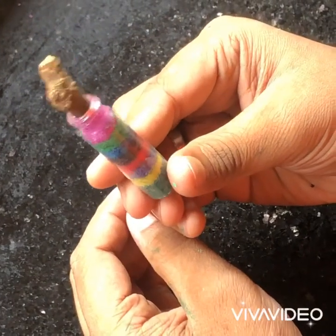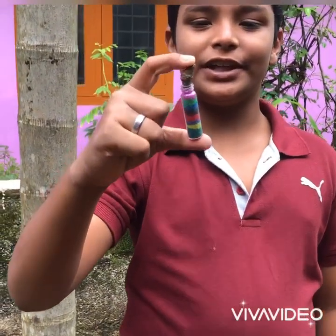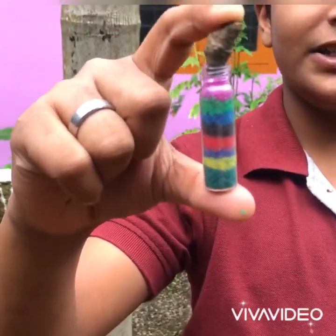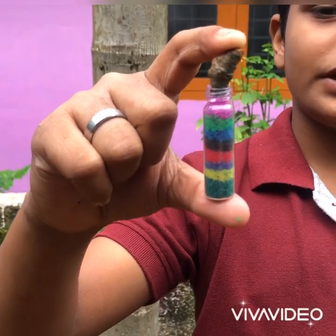We have a mini bottle art. Now we have to paint the design. We will do the idea.